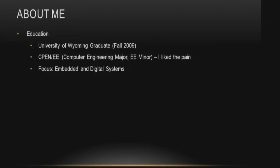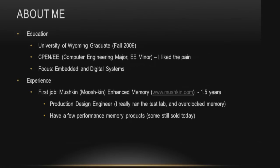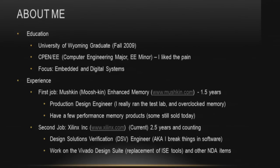A little bit about me: I graduated from the University of Wyoming in fall 2009 with a computer engineering major and an EE minor. My focus was on embedded and digital systems. My first job was at Mushkin Enhanced Memory — it's pronounced Mushkin — where I worked for one and a half years as a production design engineer. I ran the test lab, overclocked memory, and created a few performance memory products still sold today.